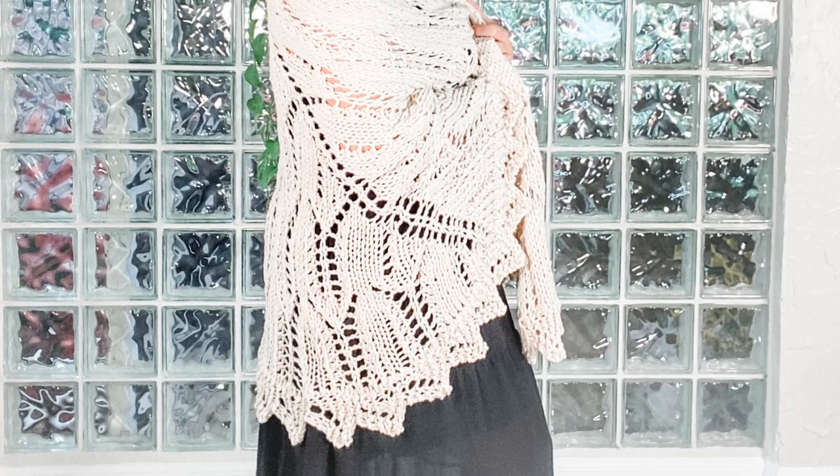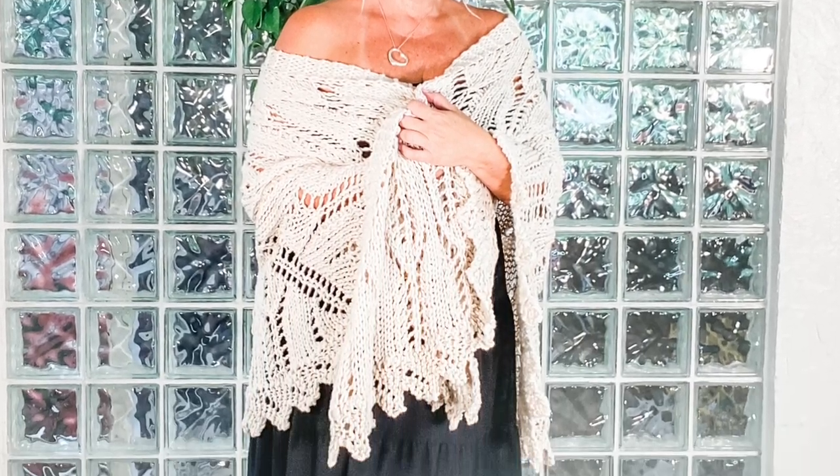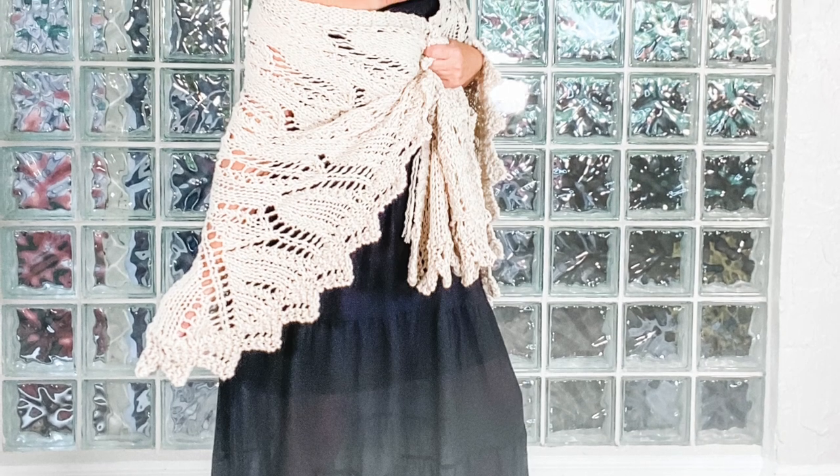This is the Lagertha Easy Knit Shawl. This is a top-down, half-hexagon shaped shawl with gorgeous lace details in a feathered pattern that reminds me of wings. The edging is knit perpendicularly to the last row of the shawl and joined as you go for a seamless finish.